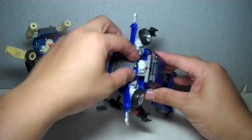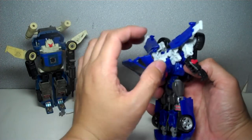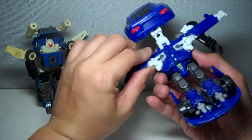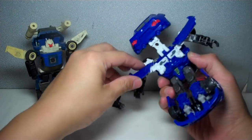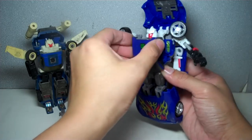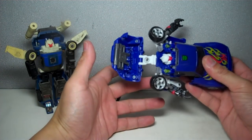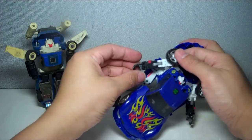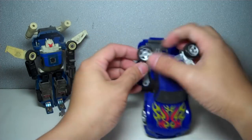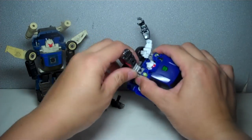I'm so happy Hasbro has brought back the old automorph feature, which I think is far superior to the Mech Alive gimmick. Just do that, collapse the wing, fold the tiny wings, hold it this way, then lower the head — the automorph happens, very nice. Go ahead and collapse the front part, forming the front of the car. It gets a little tricky here — fold up the arm, rotate the wrist, fold out the wheels.